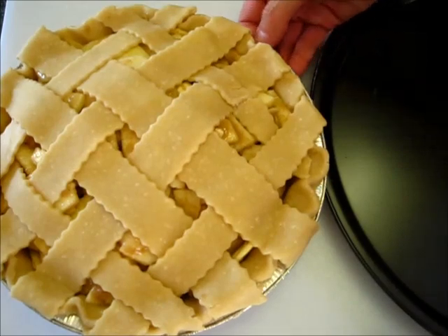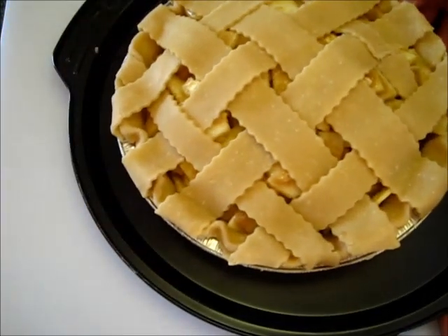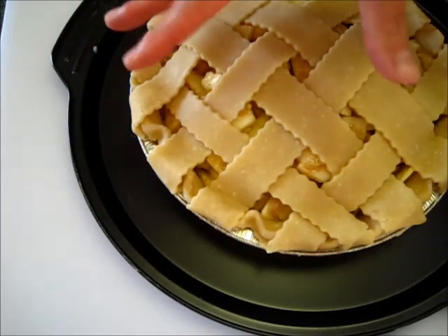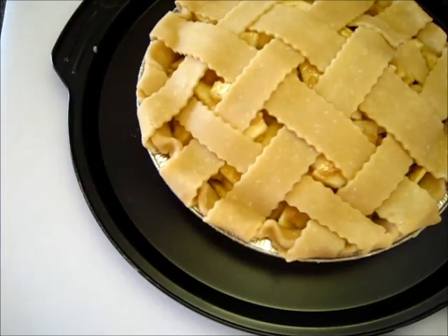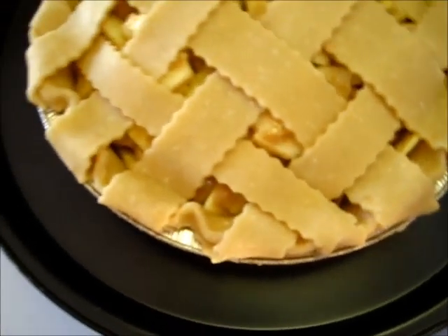Now that I've got the lattice completed on my fresh apple pie, I'm going to transport it over to a pizza baking pan. That way it makes it much easier to transport the apple pie from the countertop into the oven and vice versa. Plus, as your pie is baking, if there are any spills that ooze out over the edge of your pie pan, this is going to catch it and you're not going to have a mess in the bottom of the oven. So into the 425-degree preheated oven for the next 35 minutes.